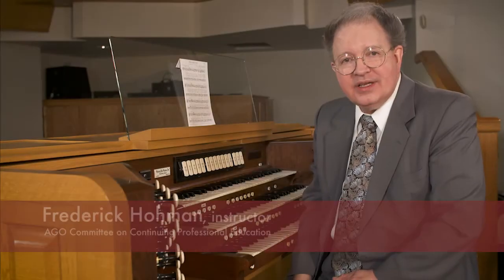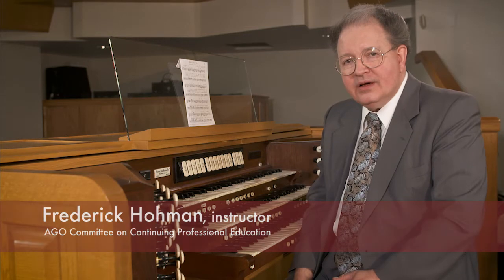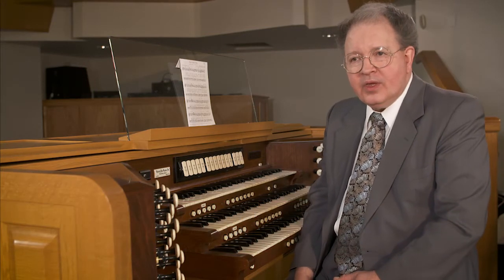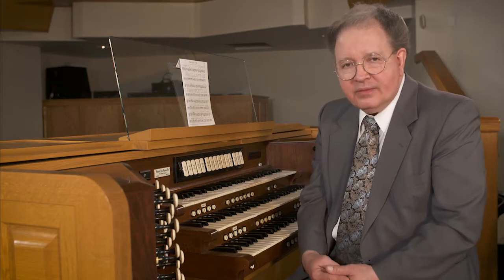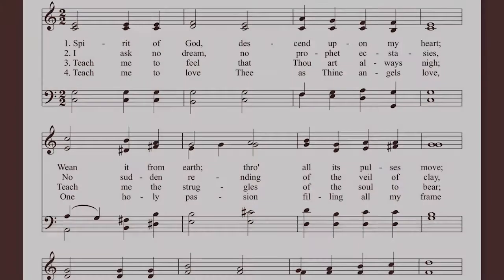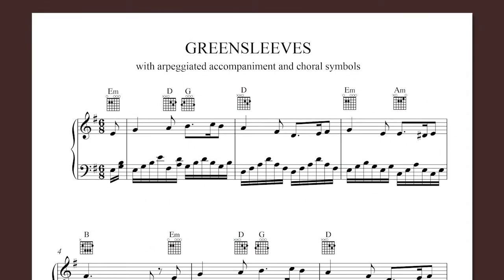It's more and more common these days to find hymns in our hymnals that are in a folk style. In our series of lessons we've seen lots of hymns written in a choral style with four parts, but in many of our hymnals we have accompaniments where the left hand is arpeggiated — an obviously folk style accompaniment that the organist or accompanist plays under the melody.